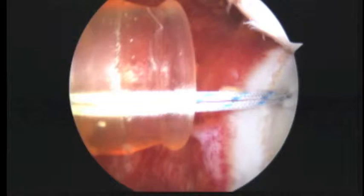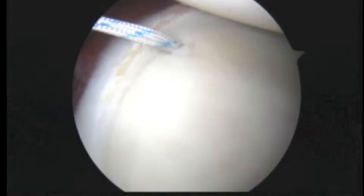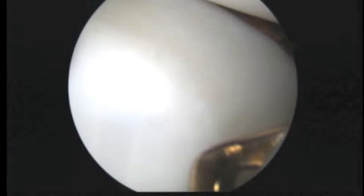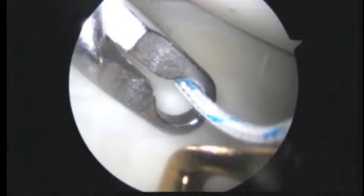We'll pull back just a shade and see if we can see this anterior cannula, which is way superior here. We're going to reach in and pass one of the sutures to the front — see how we use two hands to just basically hand it off to ourselves.